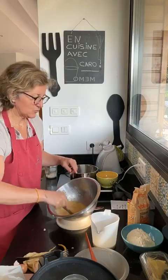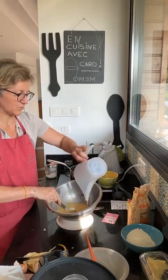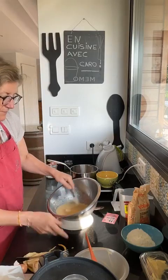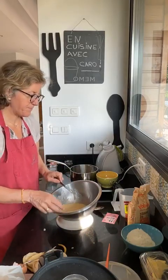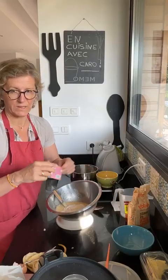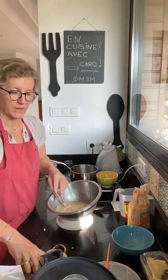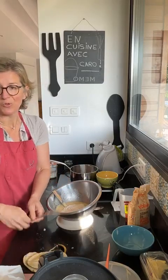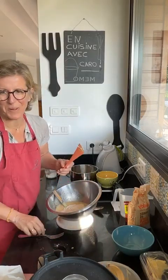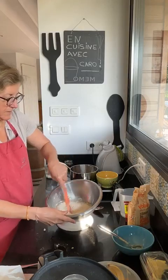On ajoute le lait — je mets tous les liquides d'abord et je finirai par la farine. Maintenant la farine et la levure. Si vous voulez faire du sans gluten — je m'intéresse au sans gluten car je suis intolérante — vous pouvez mettre de la farine de riz ou de la farine de sarrasin. On peut s'amuser avec d'autres farines, ça fait des gaufres sans gluten très bonnes. On prend la spatule et on mélange bien tout ça.